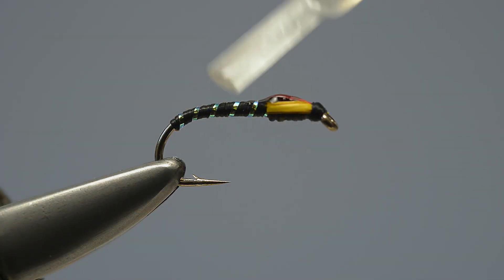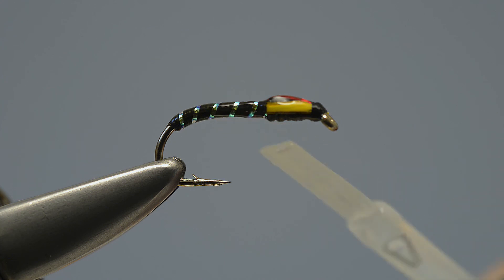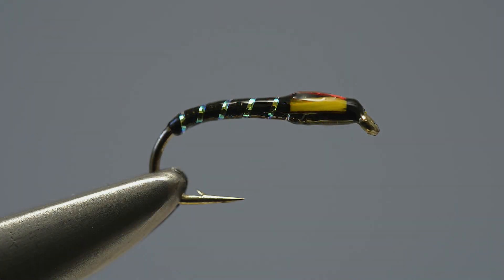To finish the fly, the final stage is to coat it with clear varnish. This helps protect the tinsel rib but also helps the fly sink more quickly. Allow the coat of varnish to set hard, before adding two or three further coats to give a glassy finish. And that's it complete — the black flexi-buzzer.